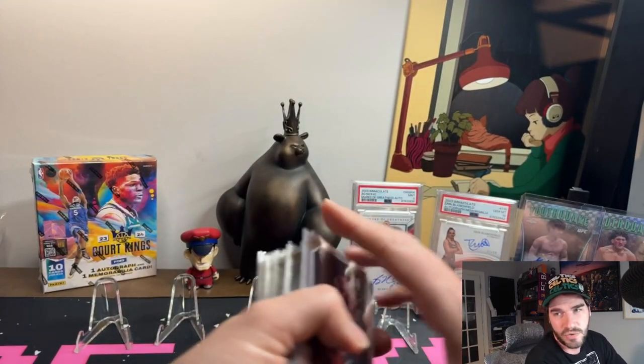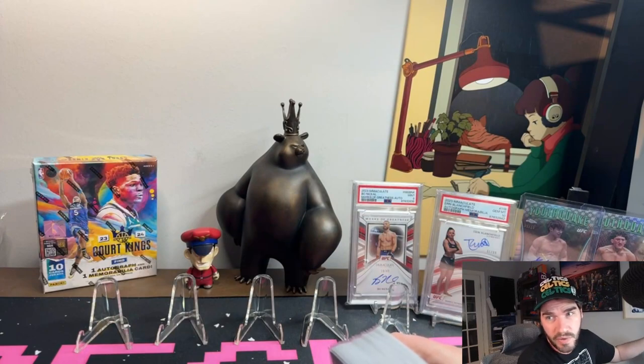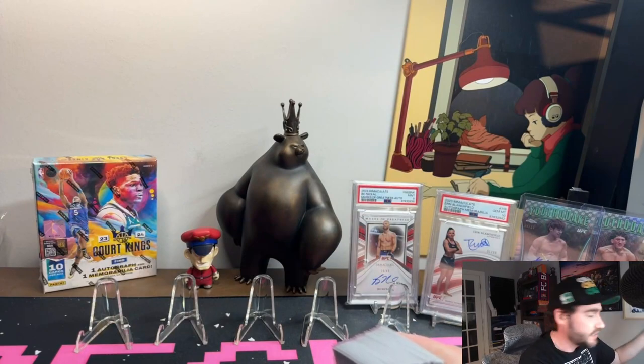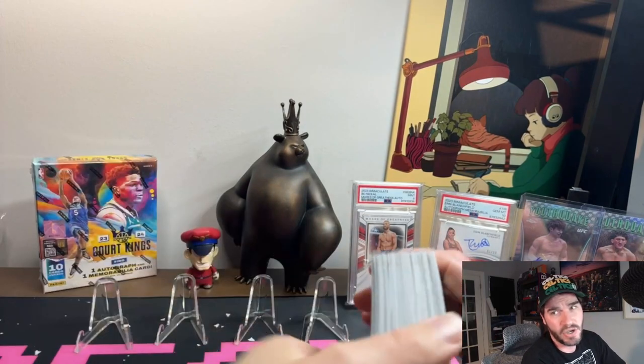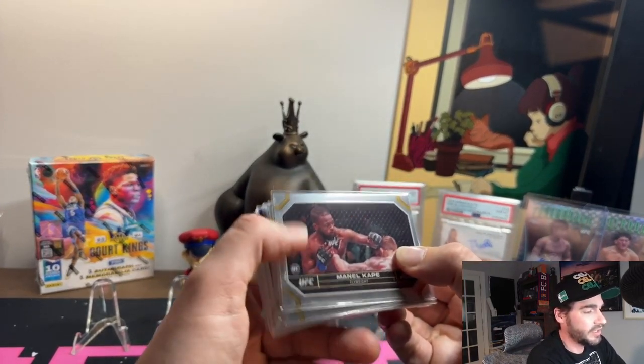These were the rookies on the hit list. We're going to go through that, then go through our rare inserts, then our numbered cards, and then finish with my top five pulls from the six hobby boxes.